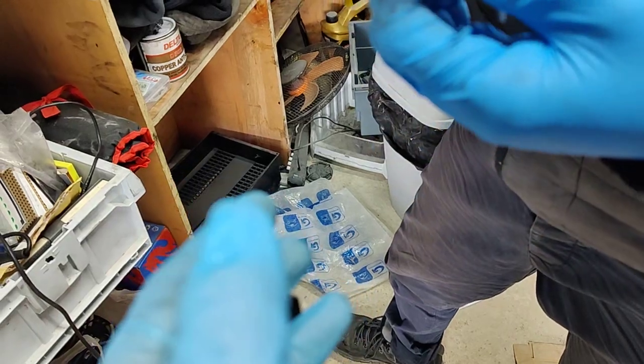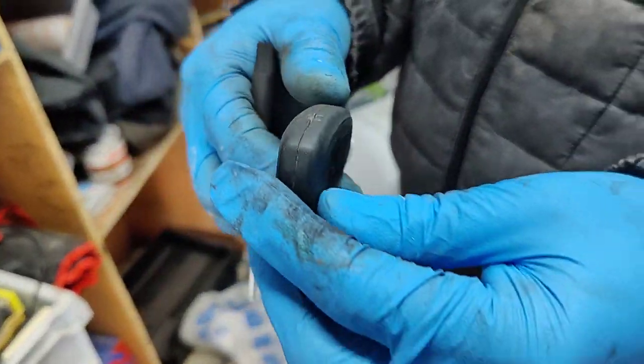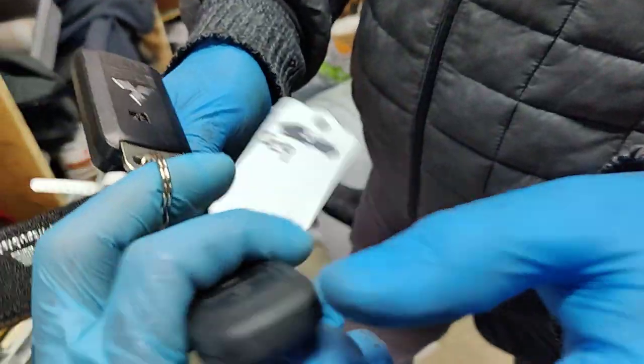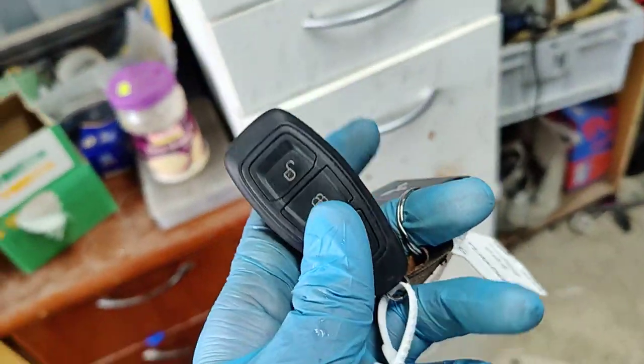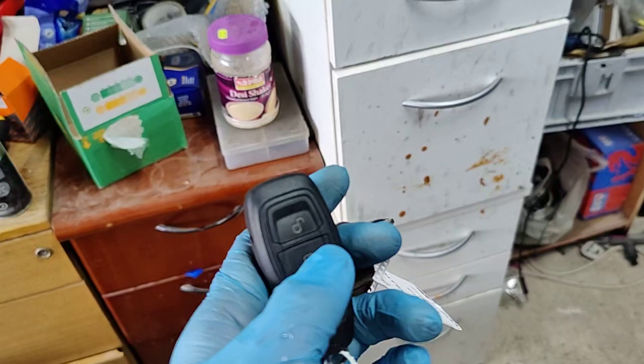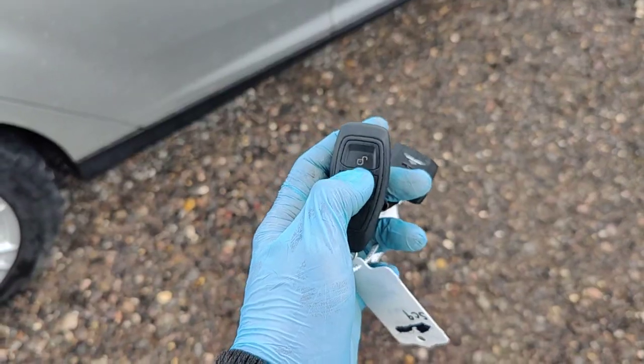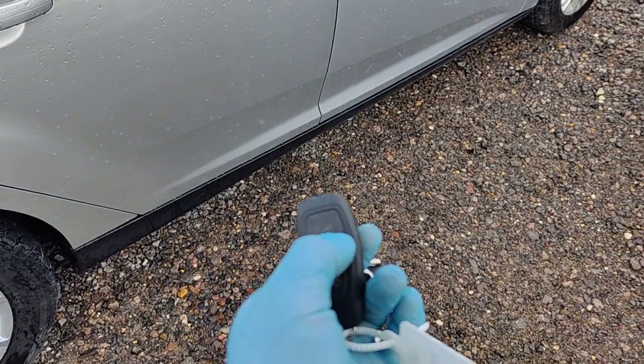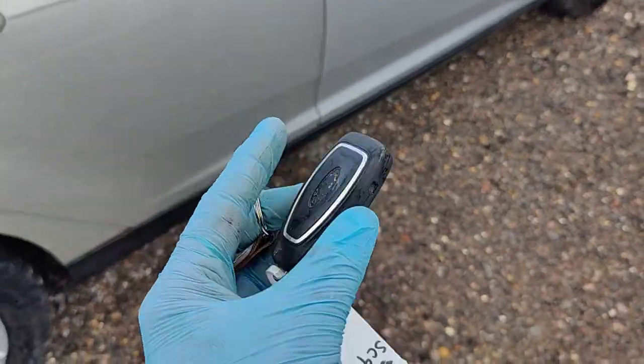The main important thing I want to tell you: if the battery is dead, your car won't start. Before this, our car was not starting, so let's try it now. The key is working — make sure you use a new battery in your keyless key.